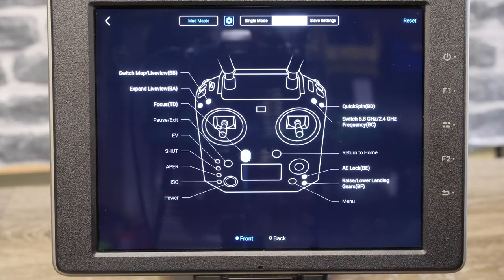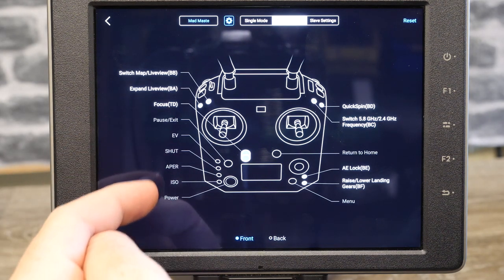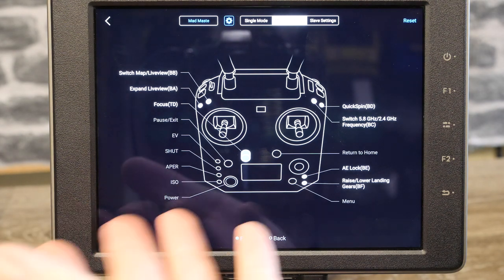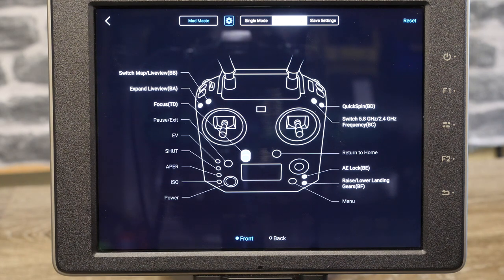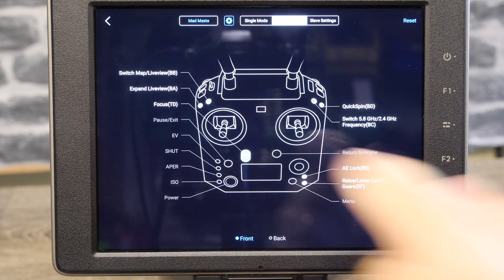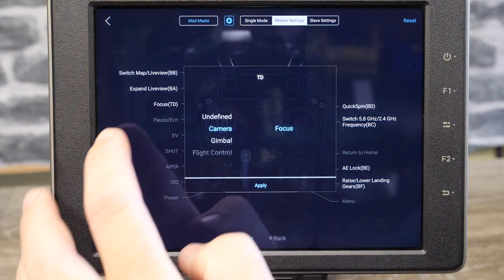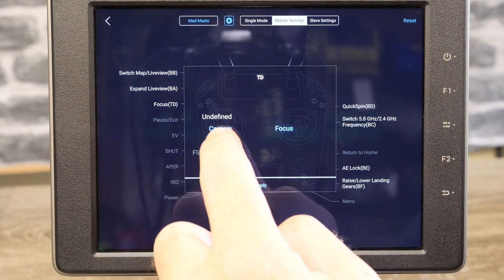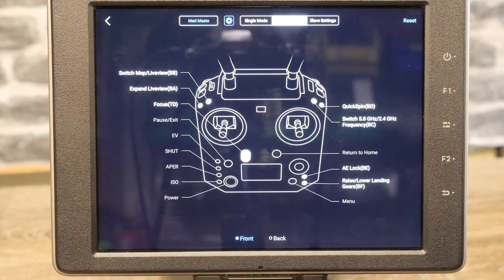Taking a closer look at the settings on the Cendence: the screen shows us the buttons we can and can't change. The fixed camera buttons — EV, shutter, aperture, ISO — are all grayed out. Power, return to home are also grayed out. The focus controller is lit up, and whilst you can't change its function, you can disable it. If you click on focus, you have the option of setting it to either focus or nothing at all — that is the only option for that one.